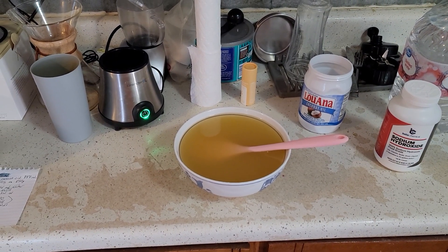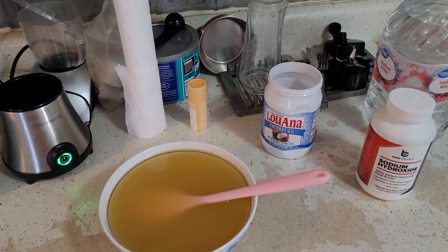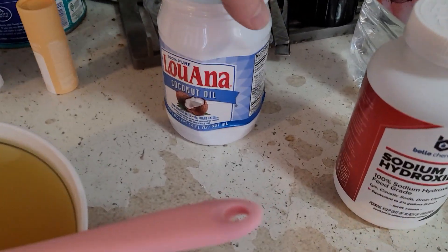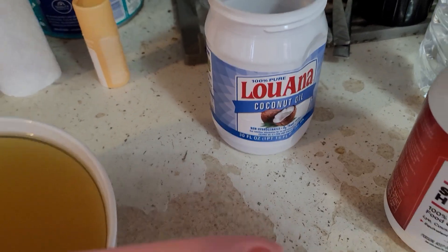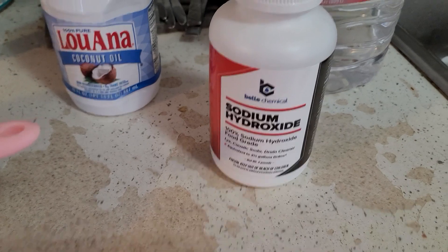Hello guys, this is me making soap again. This time I'm trying 100% pure coconut oil, and I based all of my stoichiometry measurements on the 887 milliliters that came in the jar, using pure Belaweb sodium hydroxide, and of course some distilled water.